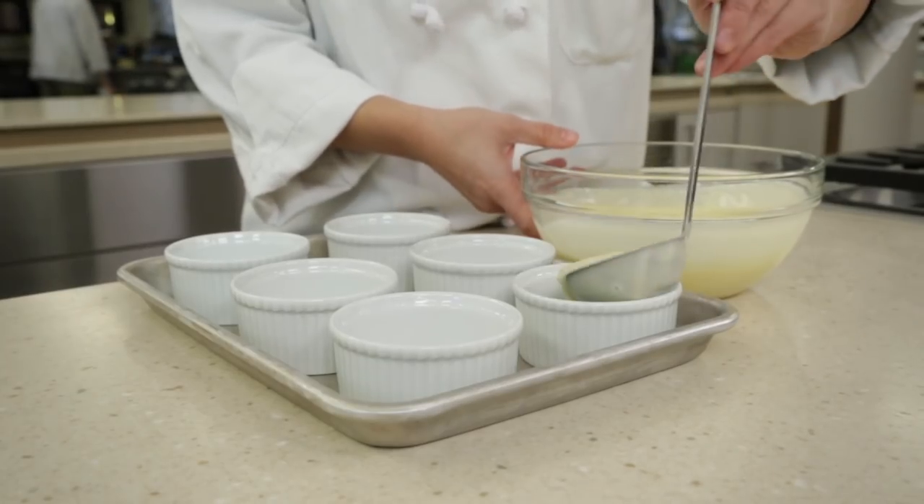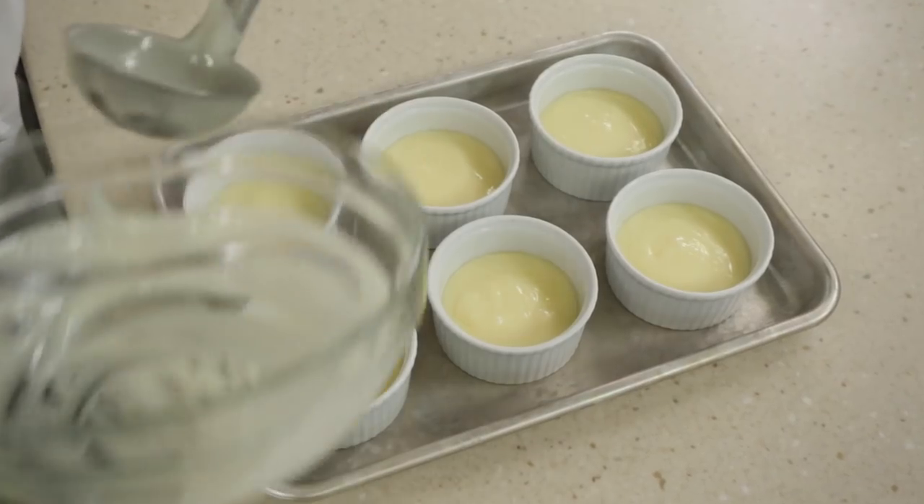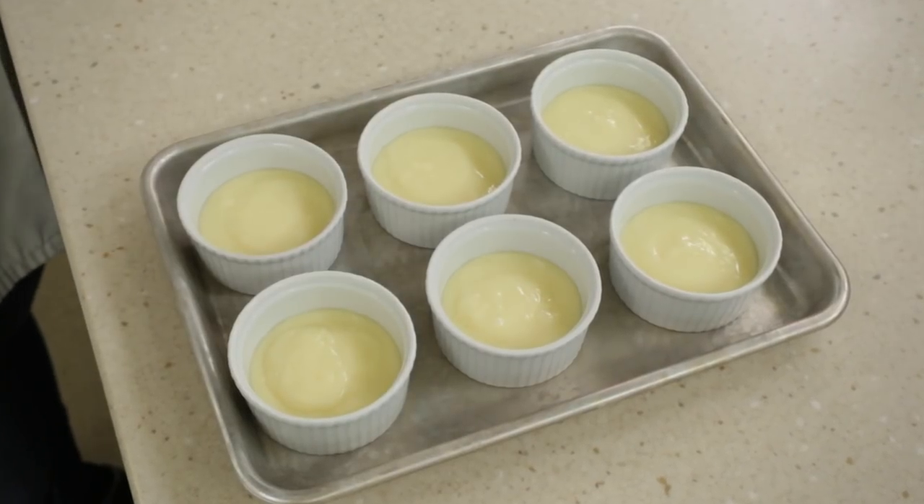Divide the mixture evenly among 6 individual ramekins or serving glasses. Refrigerate, uncovered, until set, at least 3 hours.